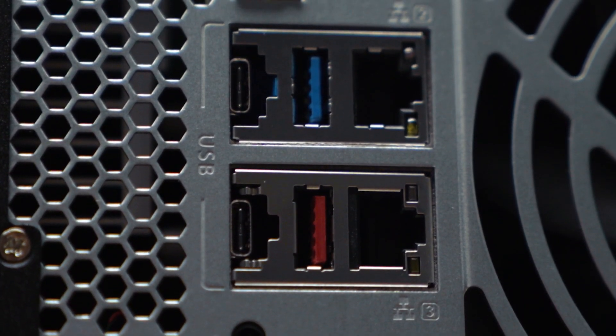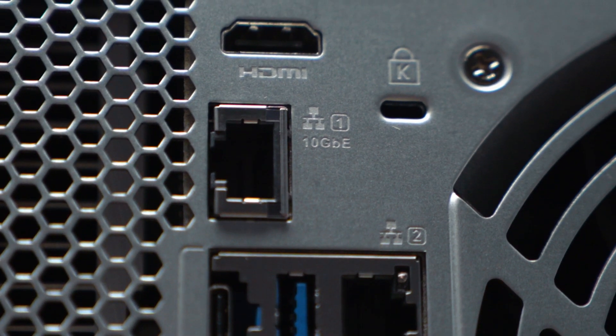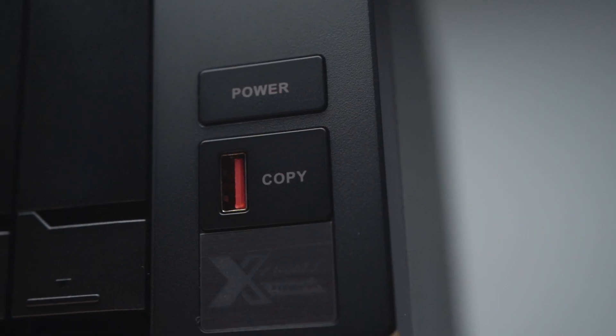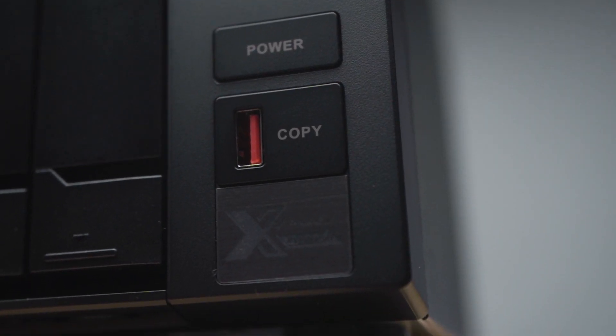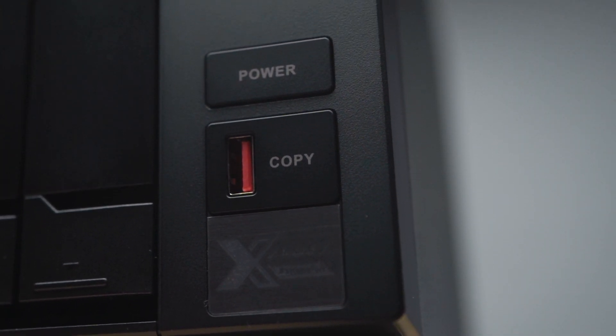I've set up my NAS to RAID 5, meaning I have about 40 terabytes to use. These hard drives are meant for NAS setups and can run for long periods of time. The TVS-472XT has multiple Thunderbolt 3 ports, multiple USB 3 ports, 10 gigabit connectivity, an HDMI port so you can connect your monitor, audio input and output, a USB port in the front and a copy button next to it where you can copy files from an external drive to your NAS or vice versa.